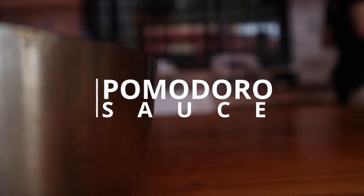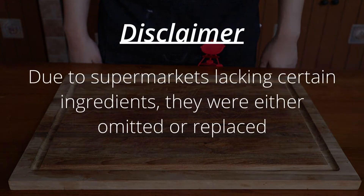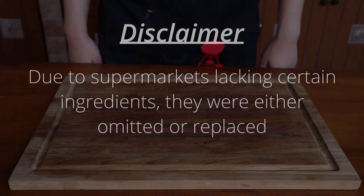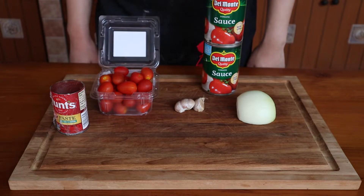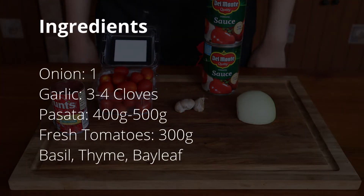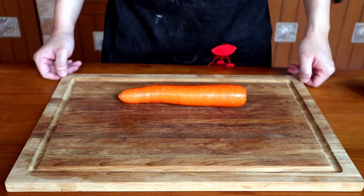Without further ado, let this commence. For this recipe, you'll need a few ingredients. I had to make a few minor adjustments due to a few of them not being in season — the season being the global pandemic and people hoarding. So if you have them on hand or have access to them, please use them. You'll need one onion — I only had a half so I used that — three to four cloves of garlic, about 400 to 500 grams of passata or tinned tomatoes, 300 grams of fresh tomatoes — I'm using cherry tomatoes here — basil and thyme, use fresh if possible, and a bay leaf. The tomato paste and carrot are for later.